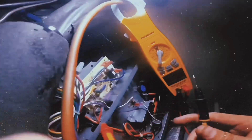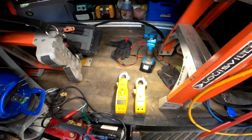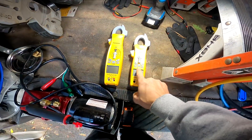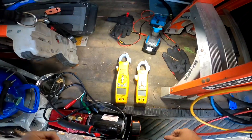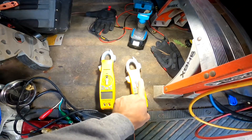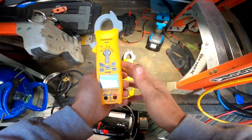I just got back from working and I thought I would do that video I said I would do, comparing the Fieldpiece SC 680 and the Fieldpiece SC 480 clamp meters. It's mid-January, our weather has been rapidly changing. I'm going to go over the SC 480 and the SC 680 by Fieldpiece — I've used them both quite extensively now and I figured I would go over the benefits of each one.